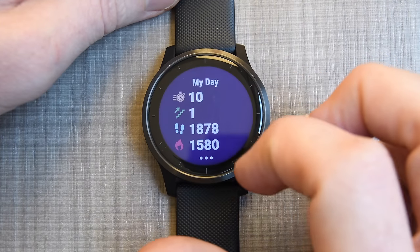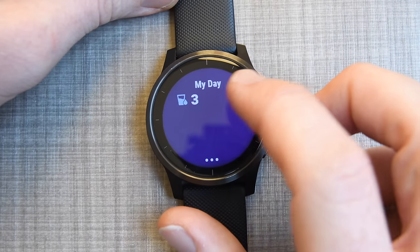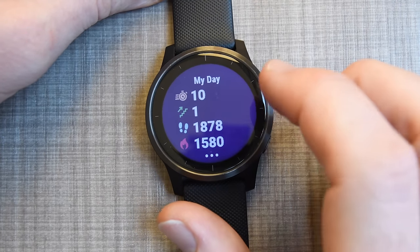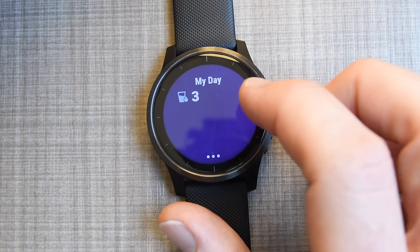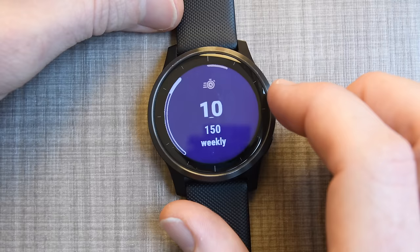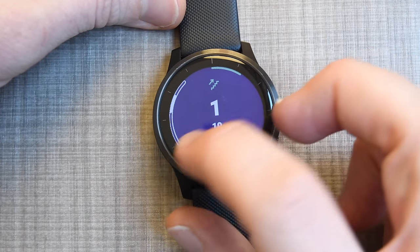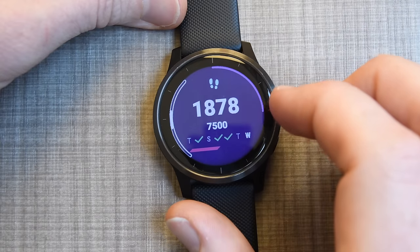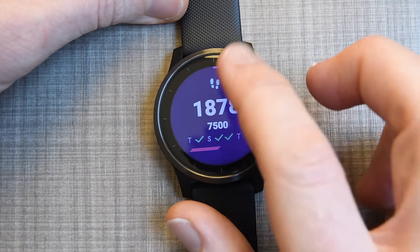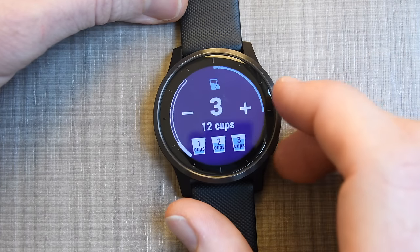Right now, these are all the different widgets — there's a whole ton of them, each showing different things. This first one is the My Day widget, showing things like steps and intensity minutes — basically my overall day from an activity standpoint. I can tap into it and see intensity minutes for the week, stairs for the day and week, steps for the day and week, calories, and hydration.